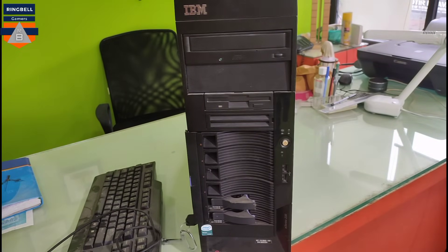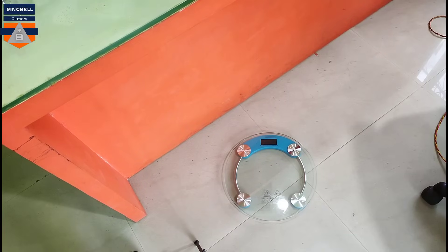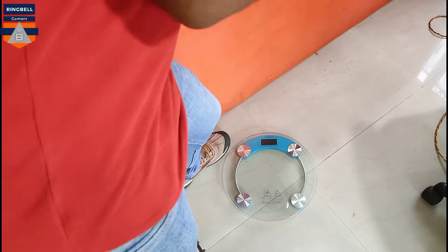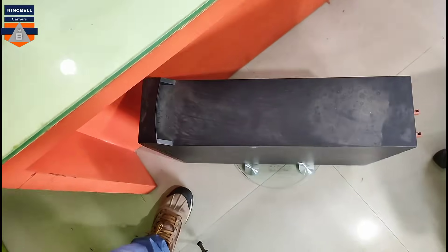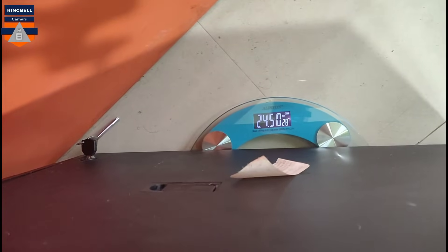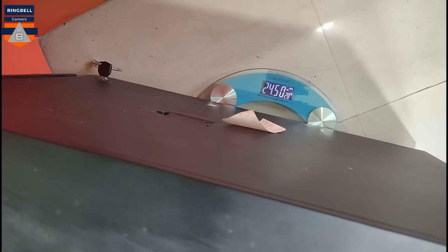Let's check the weight of this server. I have to hold it very tight. This is the weight of this server — 24.5 kg.